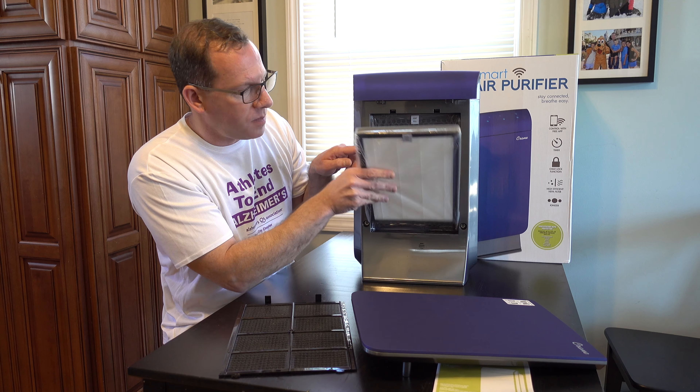The next filter is the HEPA filter. I'm going to take that out and unwrap it in a second. And then you have a carbon filter, and then the ionizer piece in the back. So essentially four filter types: ionizer, carbon filter, HEPA filter, and then your larger air particle pre-filter.